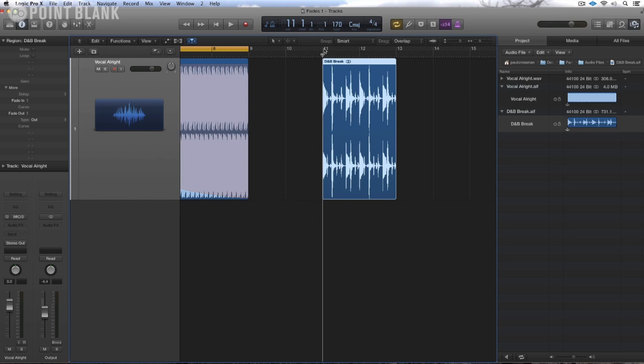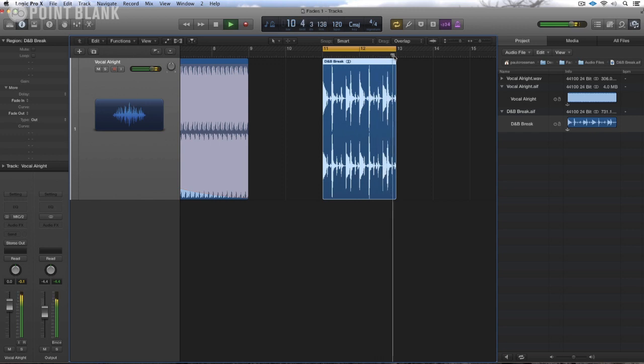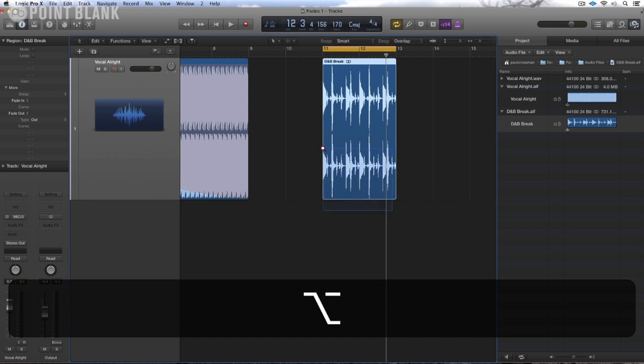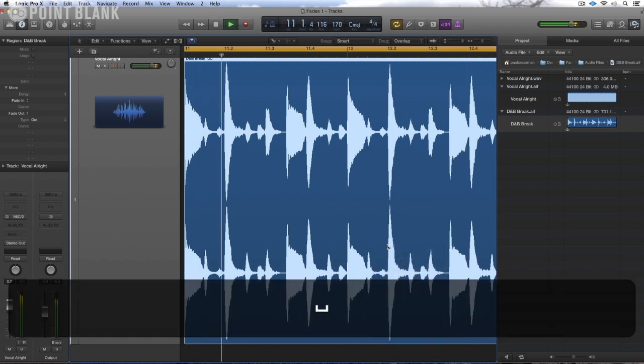And then let's just loop this up and give it a listen. So what I want out of this is that snare. I'm going to zoom in a little bit here and get up the scissors tool to find it.